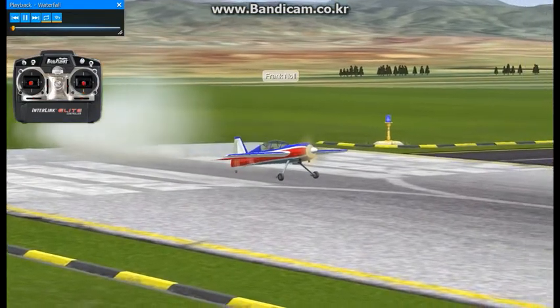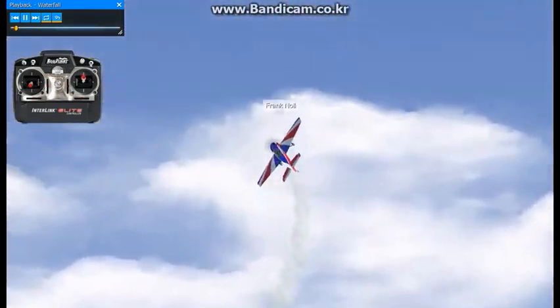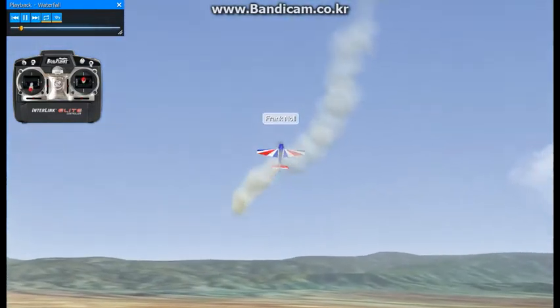The waterfall is another 3D maneuver that's very popular. This is where the airplane actually flips end over end, in kind of a launch-about configuration. I'm going to get it situated out here.